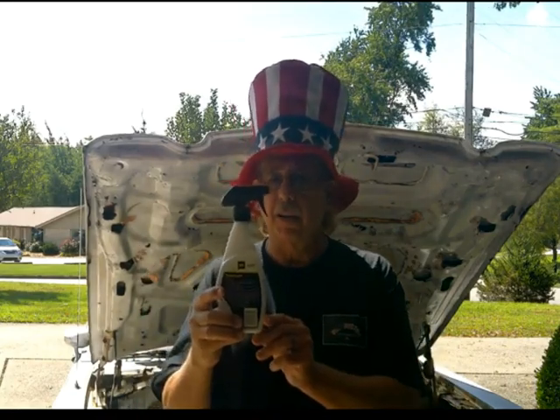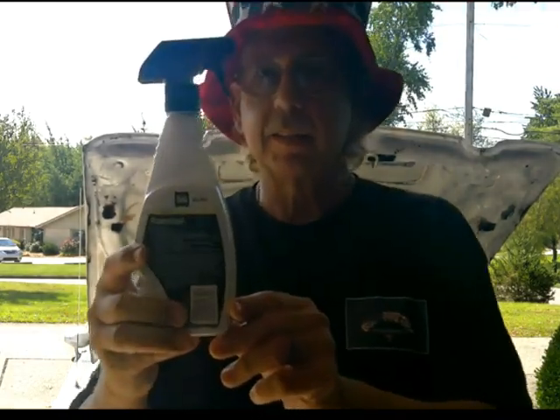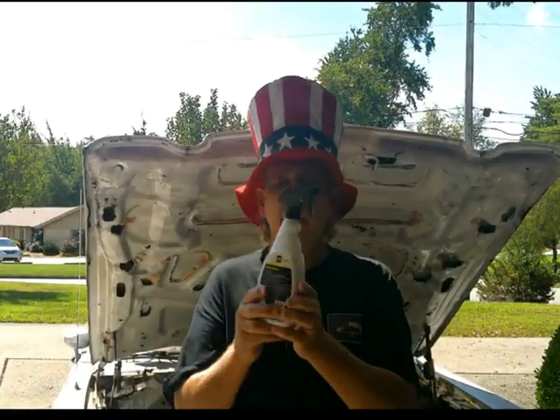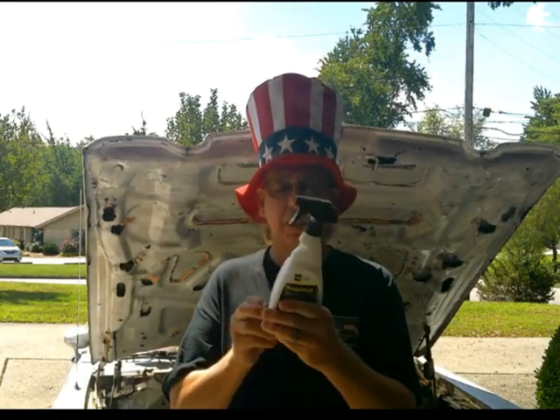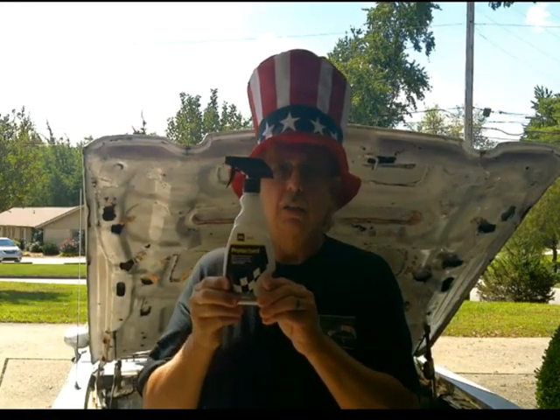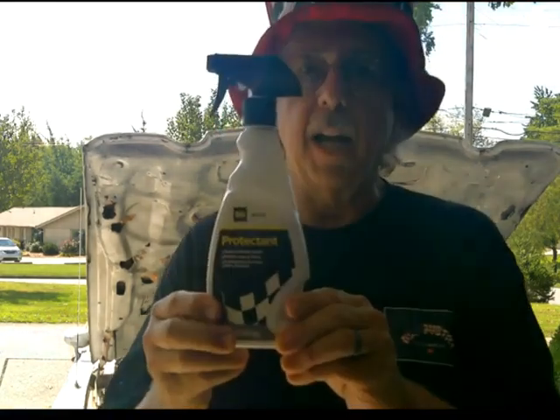Hey, it's Rick here from Rick's Rusty Rex, and today we're going to talk about Protect-It. Protect-It is sold by the Dollar General store, and it is what we use on all of our fine automobiles.